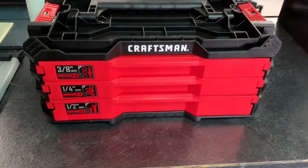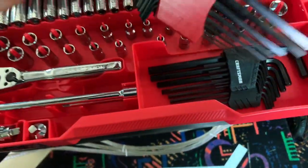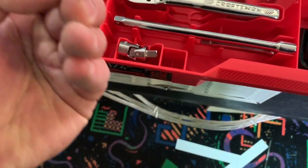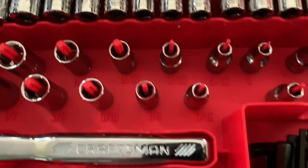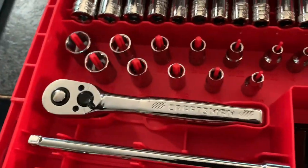Let's open this quarter-inch drawer back up. You've got some filler, some bits, and your allen keys — metric ones color-coded one way, standard color-coded another. You've got a flexible head right here and an adapter. All the sockets have raised numbers, so those are your shadow sockets with raised numbers.